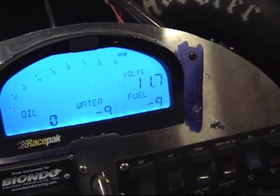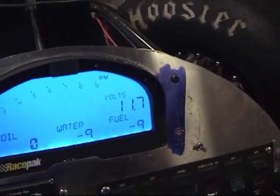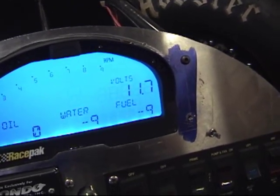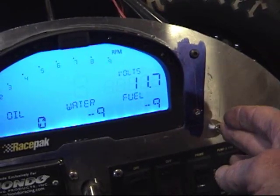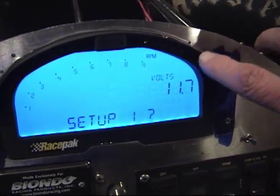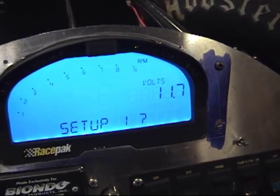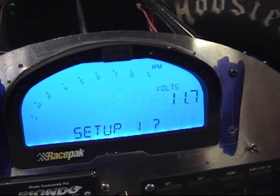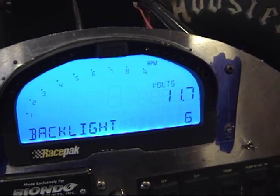Next we'll do the backlight. I've practiced six times and I've only got it right once. The backlight is button one, which would be the left side on my little toggle switch. Touch it for two blinks and it goes into setup one. The number of blinks determines what mode you're in with the buttons — it takes a little getting used to but it works pretty slick.